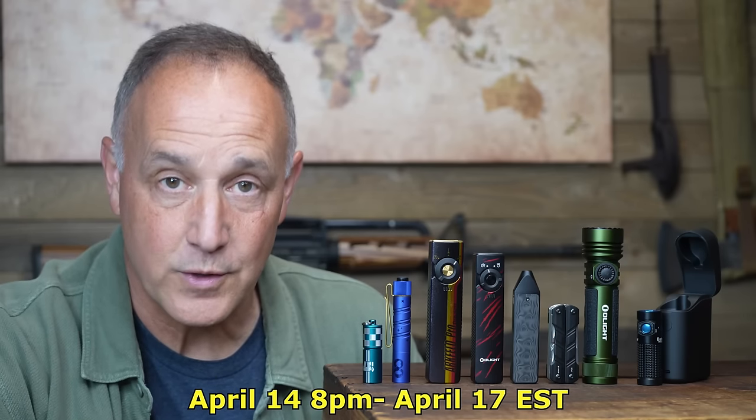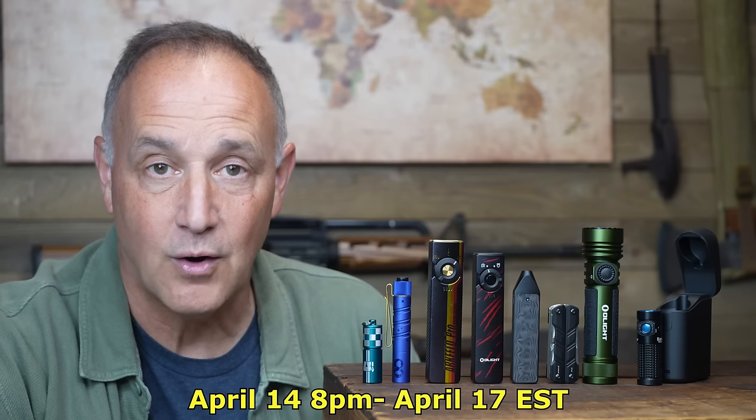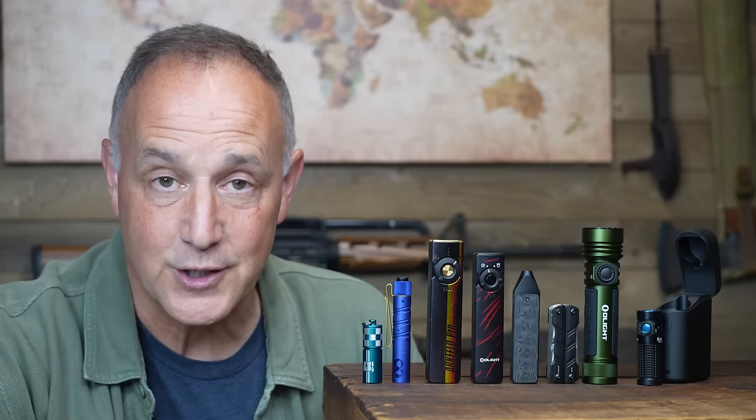The 17th anniversary sale starts April 14th at 8 p.m. Eastern Standard Time until midnight on April 17th. We'll have an affiliate link down below in the description. Big thanks to Olight. Be strong, be of good courage, God bless America, long live the Republic.